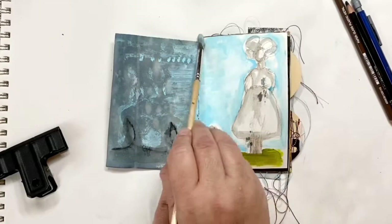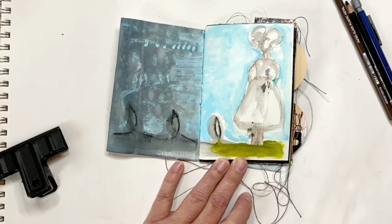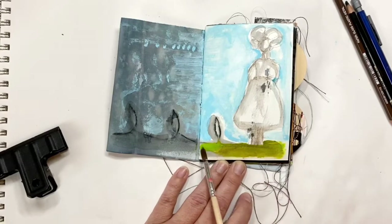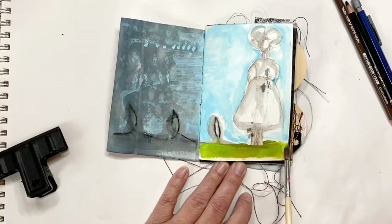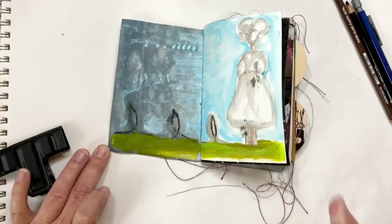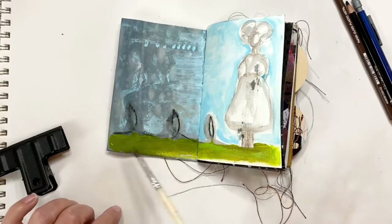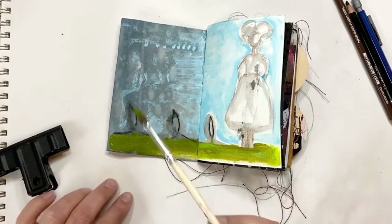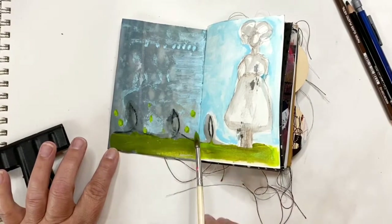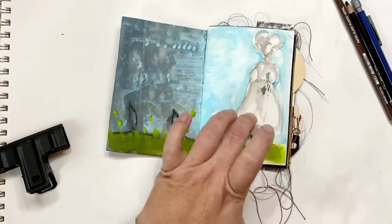Now I'm filling in some spaces here with that blue. Now I can go back in with some of the yellow green — it's a brighter green — and then also the green gold. I like to use two different colors just because it makes it not so flat sometimes. Adding little splashes of green up into the scenery too.